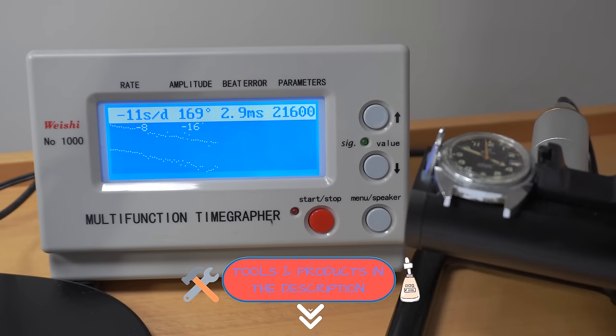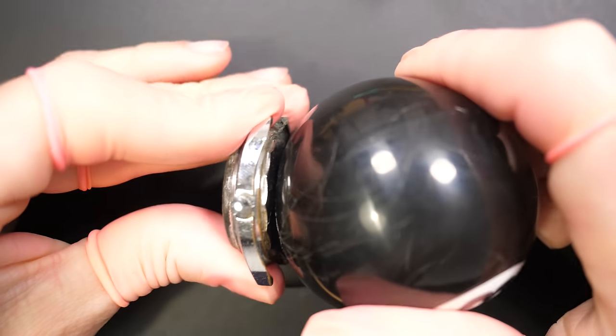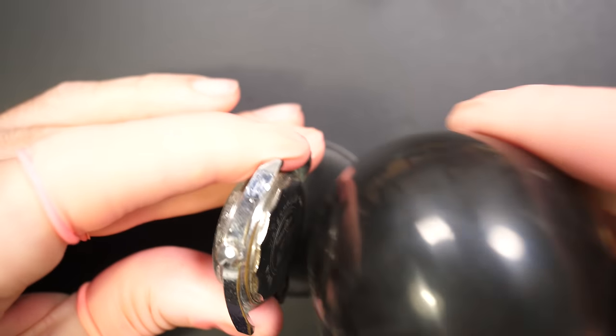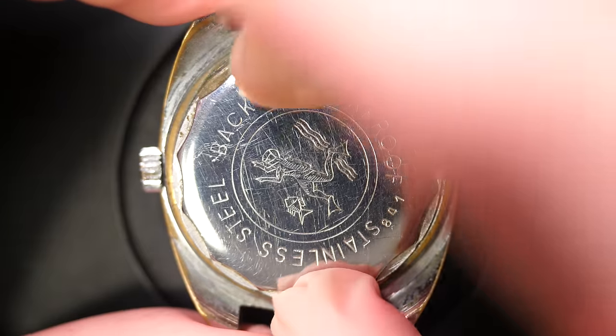On the case back it says 'waterproof with a diver.' When I put it on the time grapher, the result is very bad: amplitude of 169, beat error of 2.9, and the watch is losing about 10 seconds a day — not terrible, but the amplitude is really low. So it definitely needs a service. Let's open it and see what movement we have inside.